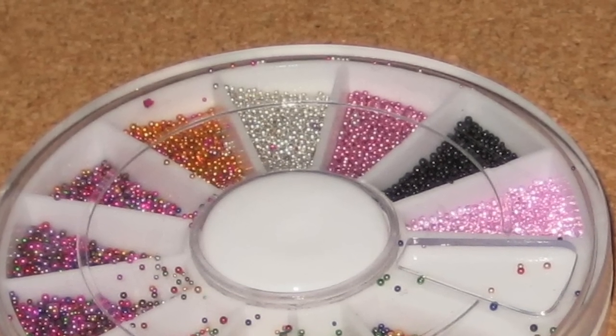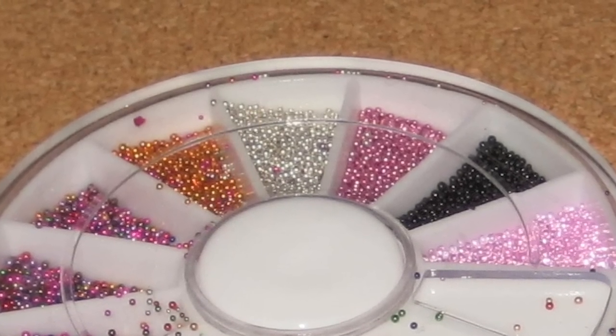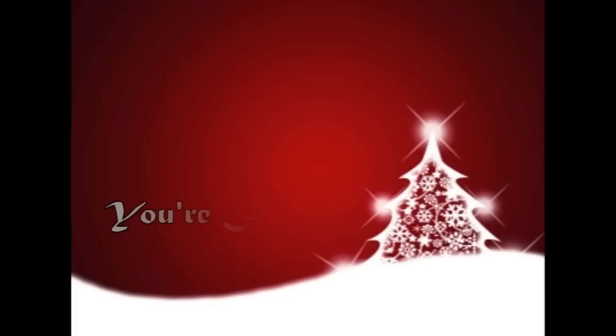To complete this design, just take some silver microbeads and outline your cross. At this point, all you have left to do is add a top coat and you're all finished.